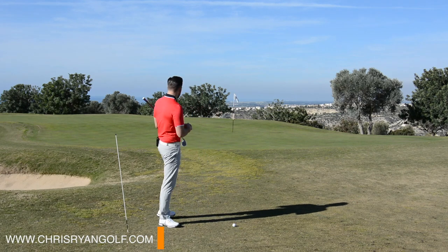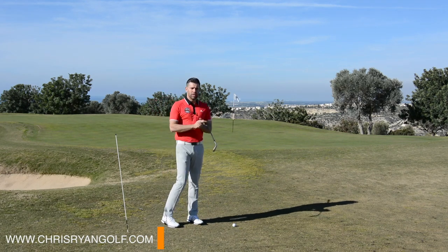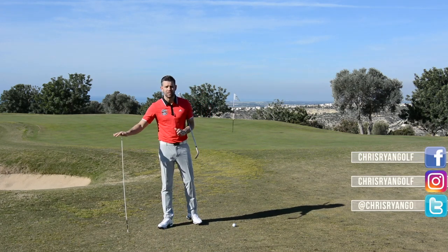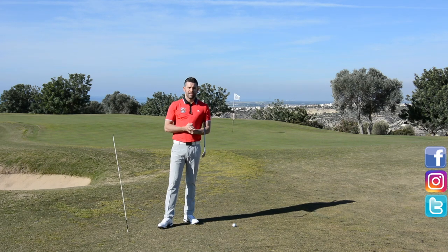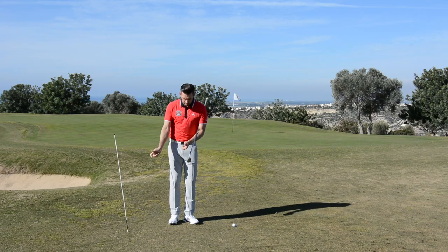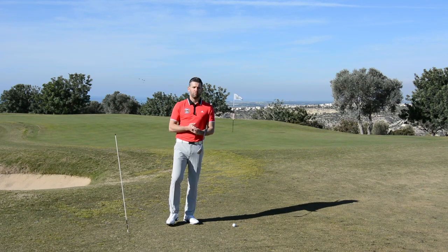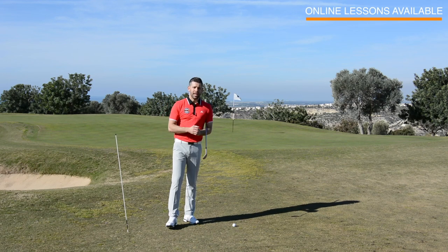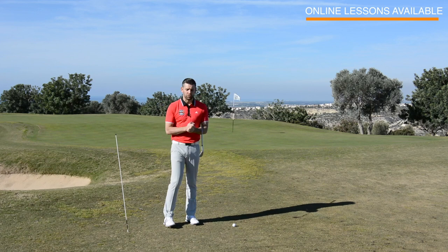As you can see, we're just off the green and we're talking about chipping in this video. I've got an alignment stick here because I've got a fantastic drill that you can do during practice, which is going to help you create some better movements through the golf ball to ultimately help you strike it more consistently, deliver the club more consistently, and hopefully get up and down more often.